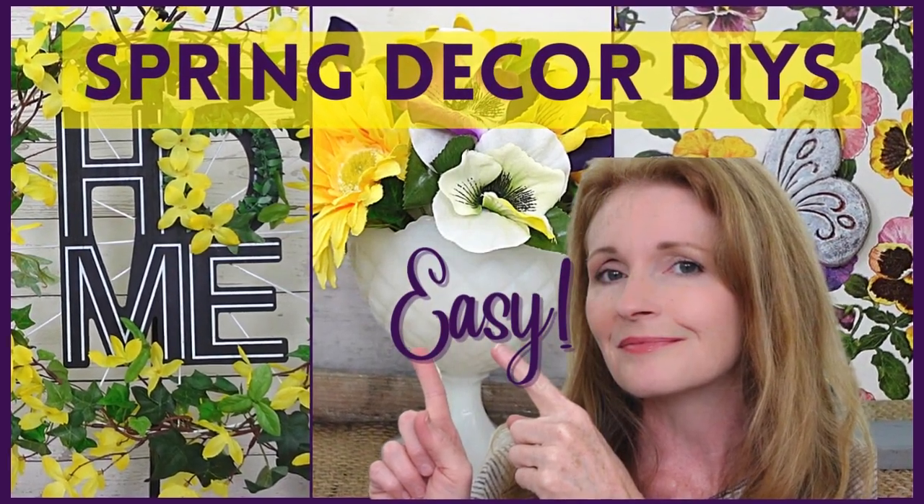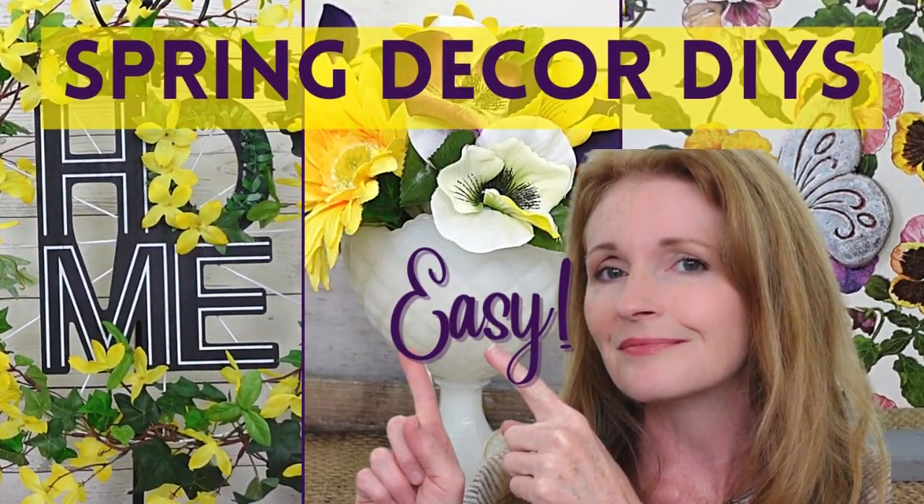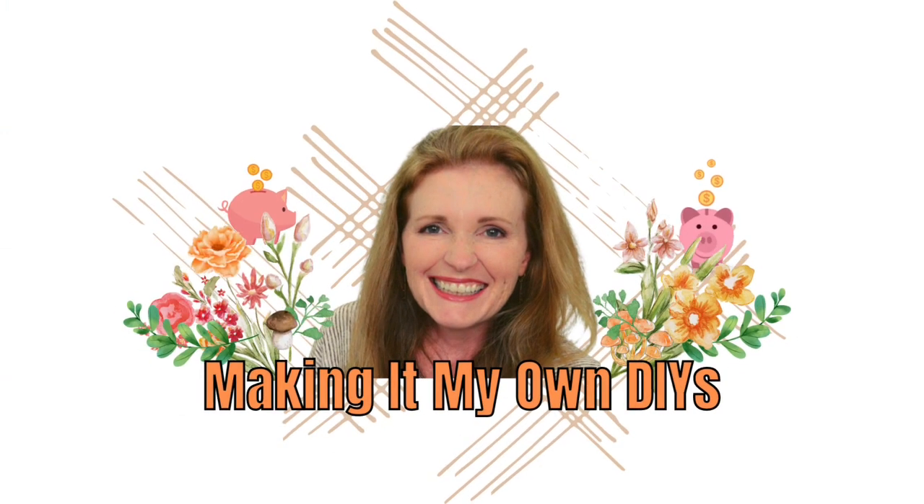Today I have some beautiful cottage spring decor DIYs. Keep watching. I'm Brandy, and this is Making It My Own DIYs.